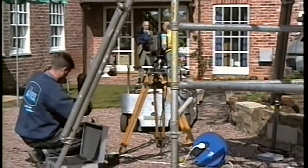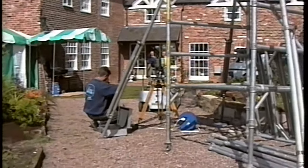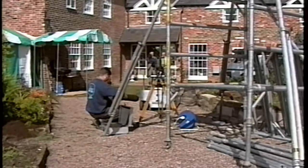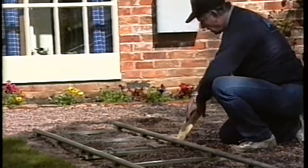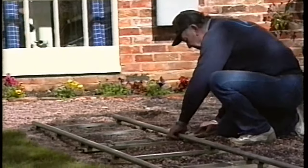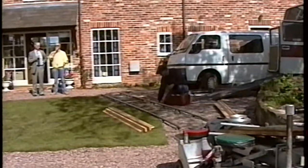Outside, the equipment was made ready, including the movieola, which is another type of dolly. It would run along a track. The track is here being laid by Tex, who was the grips man for the film. His job was to install, maintain and operate various pieces of kit such as this.